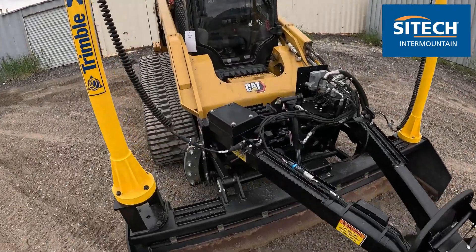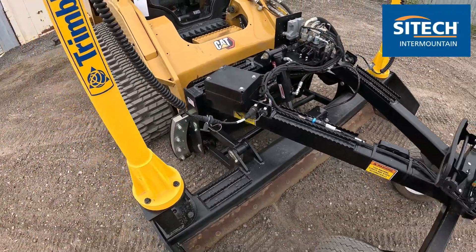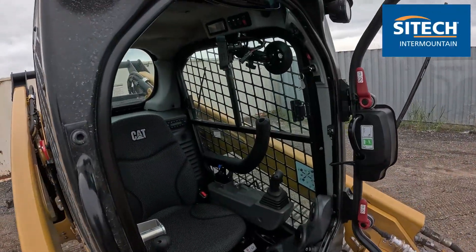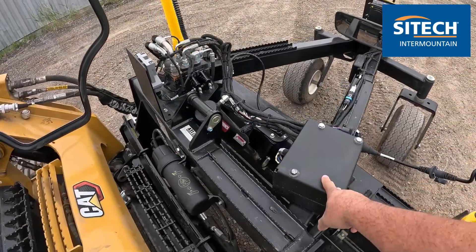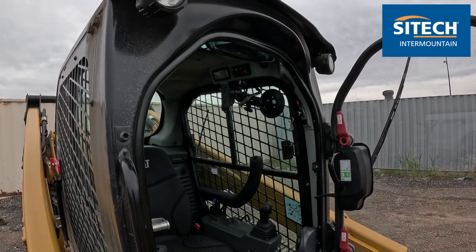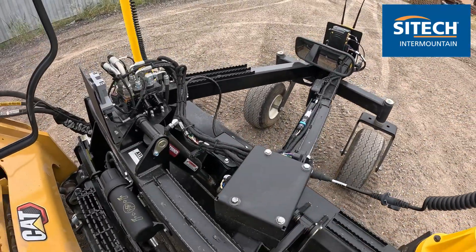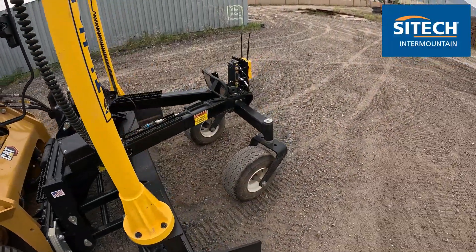Underneath this box — you can't see it because it's got a cover plate on it — is where the EC520 is. This is a standalone system in a way. This is not hardwired into the screen inside, so our TD510 in there actually picks up Wi-Fi to this EC right here. The tablets on all Earthworks systems, even if they're hardwired or not, do not hold the machine files or the designs or any of that. It's actually the onboard computer, the EC, that holds all that stuff, versus the old legacy equipment that keeps it on the CB460.